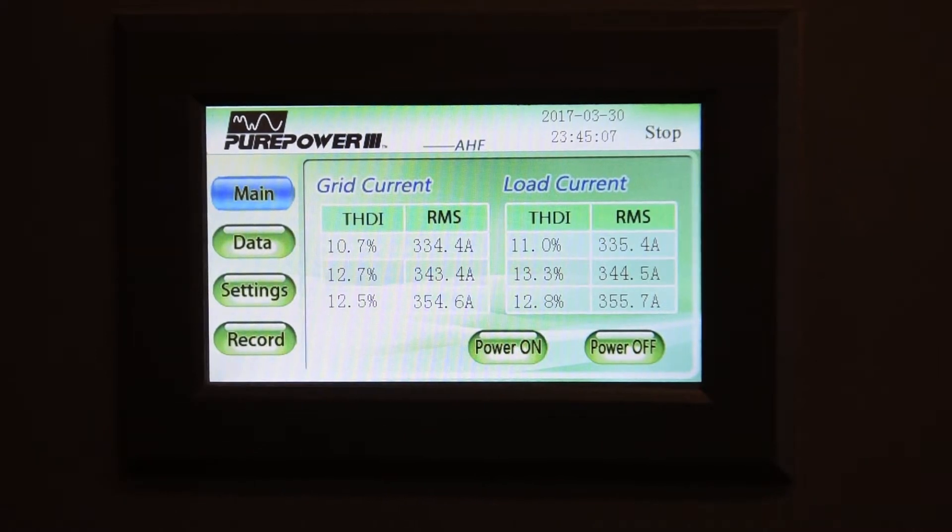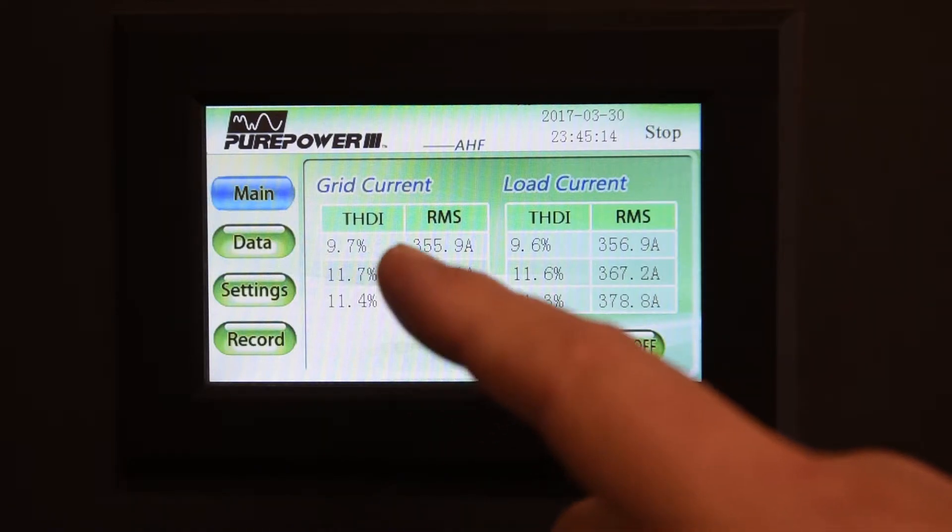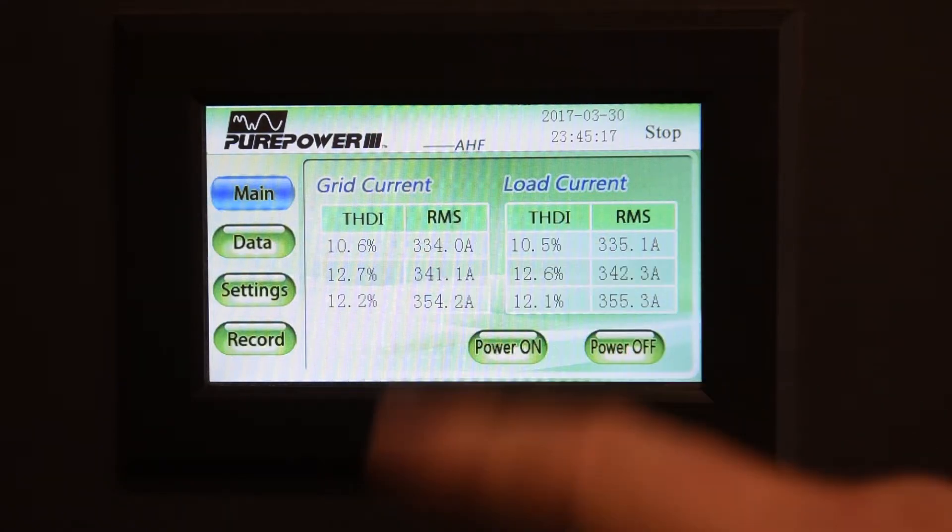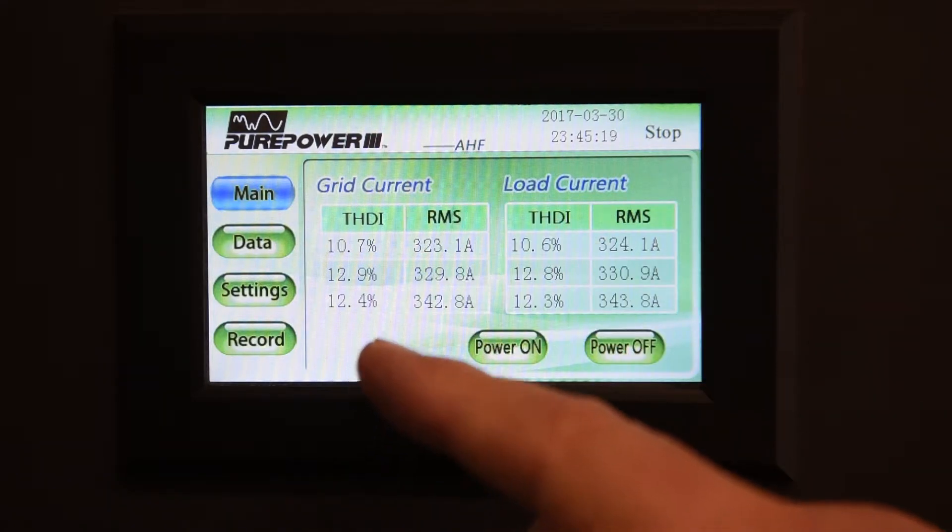This is the display of the Pure Power 3 Active Harmonic Filter and you can see that the harmonic current is in the low teens — 11, 12, 13, 14 percent. Now this often gets into the 20s but today while we're filming it's not bad, and you can see again the current is in the 350 to 400 amp range.